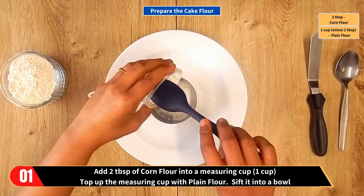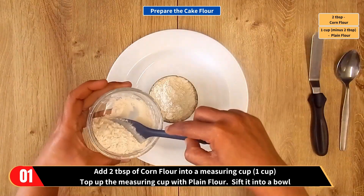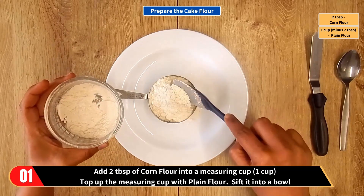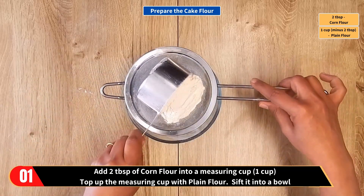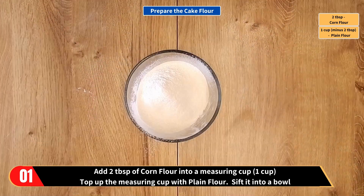Let's prepare the cake flour. Add 2 tablespoons of corn flour into a measuring cup — this is a 1 cup measuring cup — and top up the measuring cup with plain flour. Then sift it into a bowl and there we have prepared the cake flour.